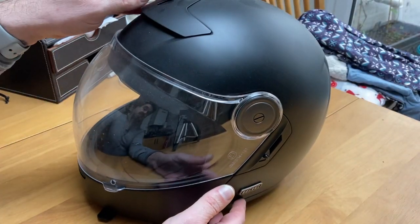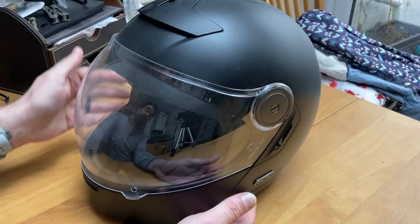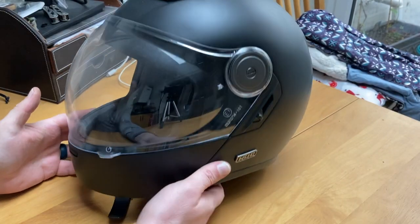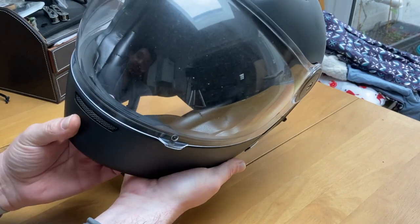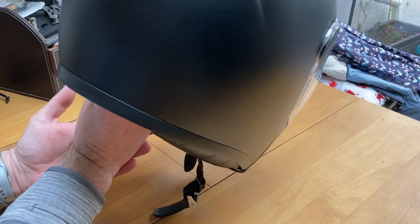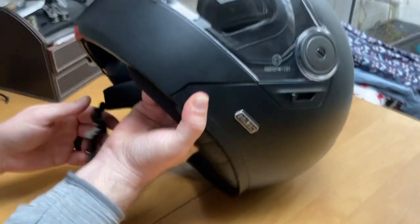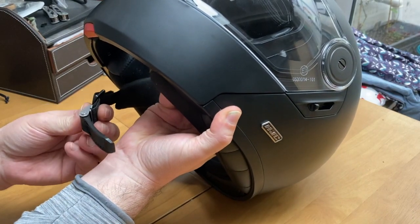This one is pretty low on features. You've got a ventilation section at the top here, which I've always kept in the open position. No adjustment on the ventilation in the front — it just exists. One exit port on the rear there, which you can see, and the standard micro ratchet straps.